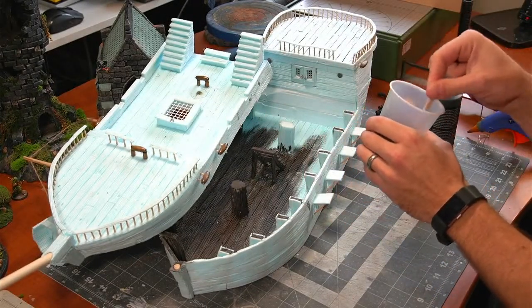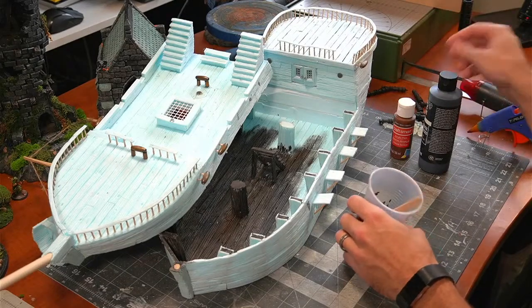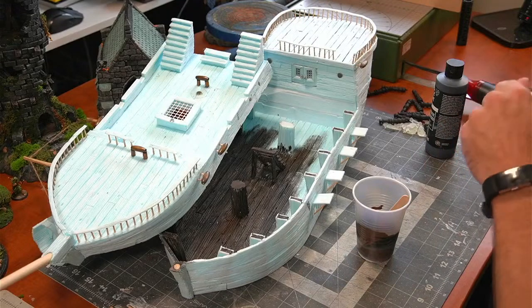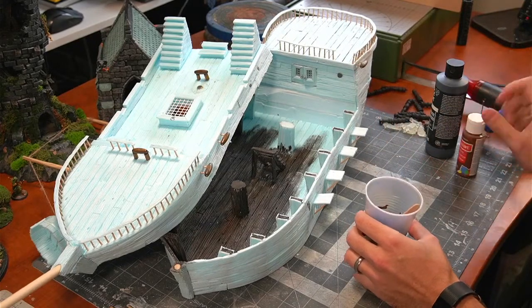Someone asks: are they 3D printed? No, the whole thing is styrofoam. Some of the smaller, finer details like the cannons are 3D printed, but everything — the boat — is all XPS insulation foam. I'll add a little more brown to see what color we get. I might need a little more black too, because it's a bit light, but it dries dark.